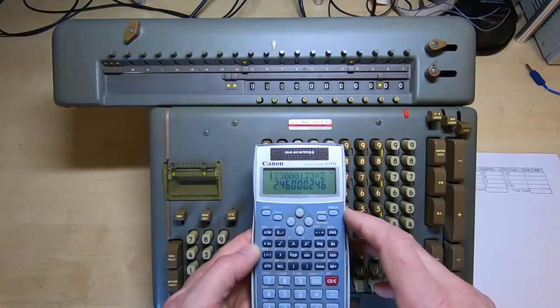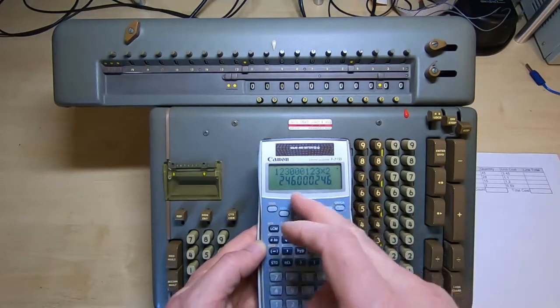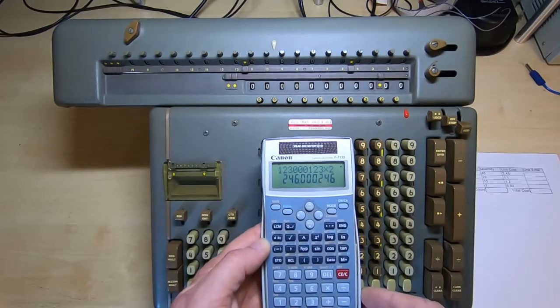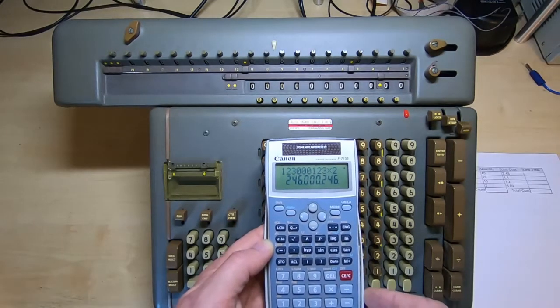As I said in the previous video, as long as you divide the number and then control which columns you're applying any subsequent actions to, you can effectively use a calculator to perform multiple multiplications at the same time.